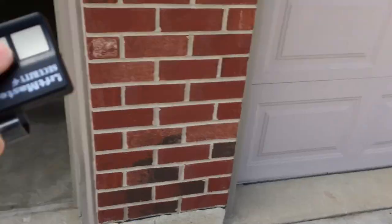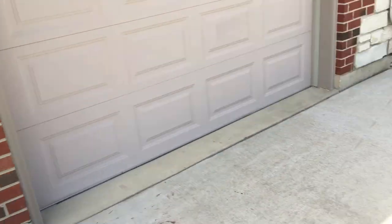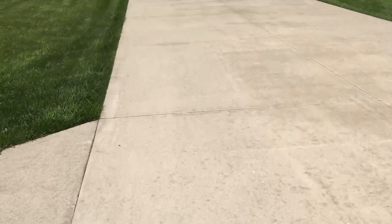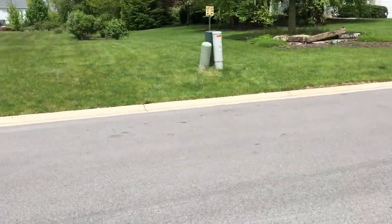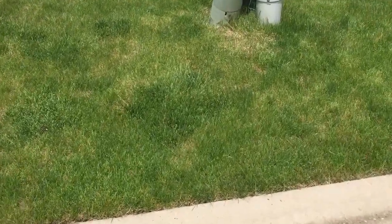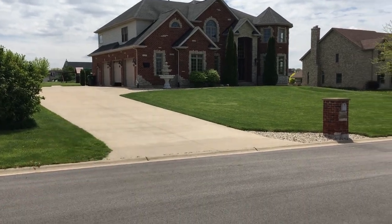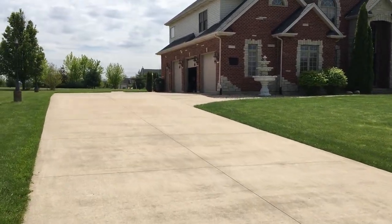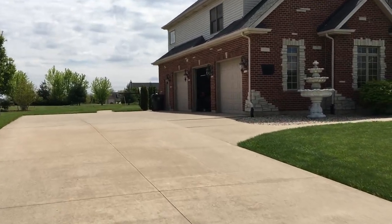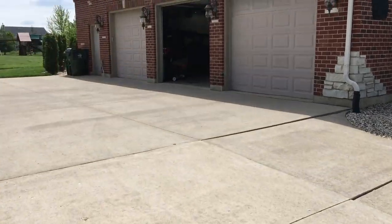Let's go ahead and close it so we have the interference of the door blocking the signal — make it accurate. Let's go across the street like before and see what we've got. It opens! So with the CFL bulbs in and the door closed, it still opens like it should from across the street. You have it open by the time you get to the driveway and into the garage. I hope you guys enjoyed this tip — I'll link to the bulbs I recommend down below. See you next time!